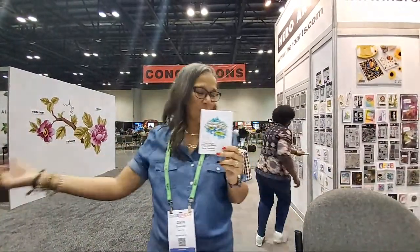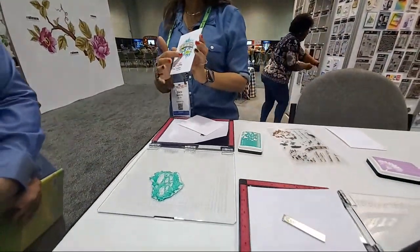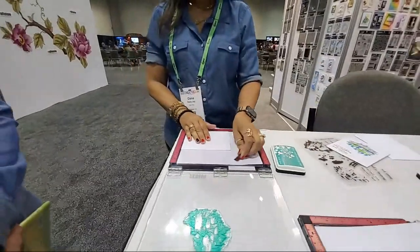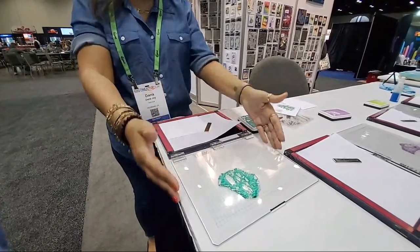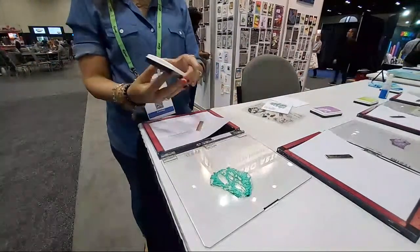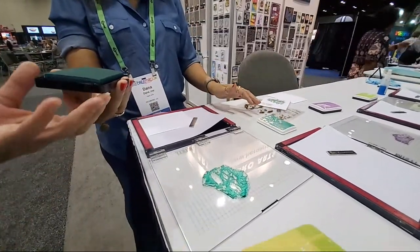I have a young lady right here who I'm going to show how to do this. What we've already done is set up all of your stamps, so it's going to build up to this design. The first one we're going to do - we're going to stick this right in the corner of our Misty, and the Misty is a stamping platform that's going to allow us to assist in lining everything up.